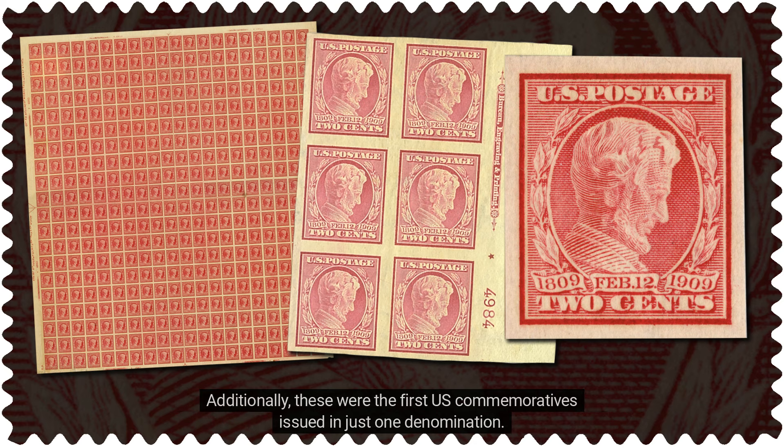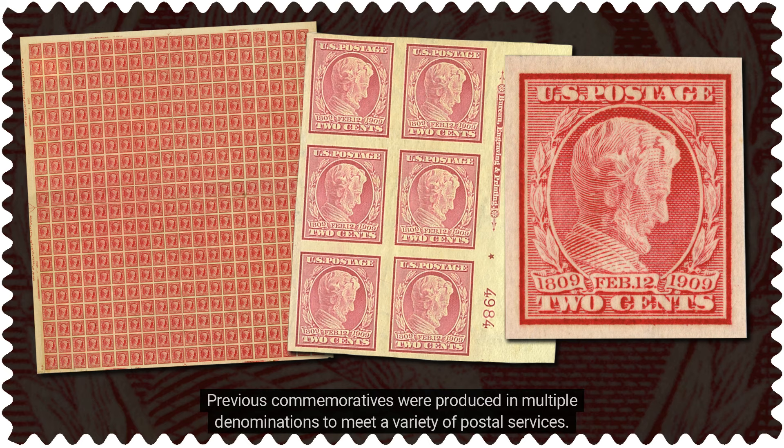Additionally, these were the first U.S. commemoratives issued in just one denomination. Previous commemoratives were produced in multiple denominations to meet a variety of postal services.